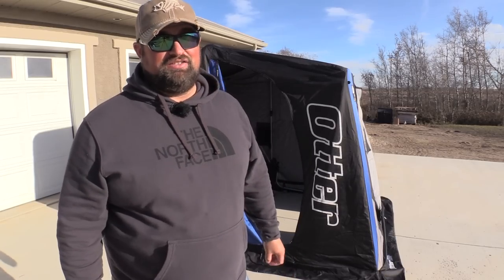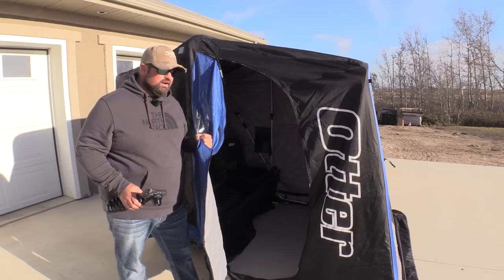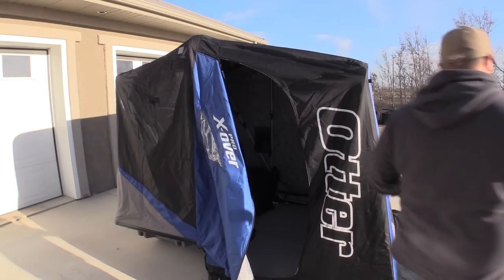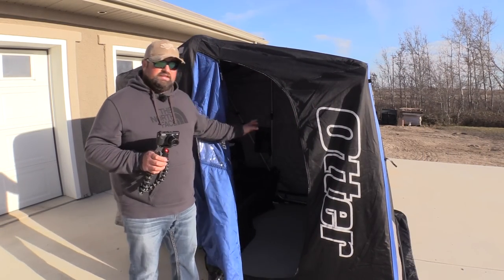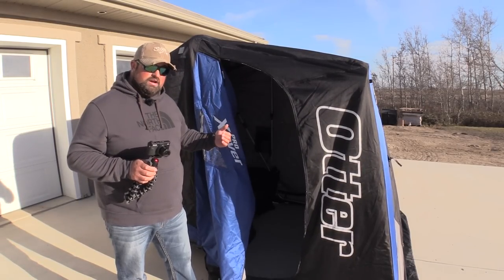It's going to make my life a lot easier this winter for sure. The biggest change for the new Otter Flipover Shelters is the side door access. The best part about it is you're not losing your front door access — that's huge. So you've got the two side doors and you also have your front door access still. I'll take you inside really quick and show you how easy it is to convert it from the front door to the side door access.